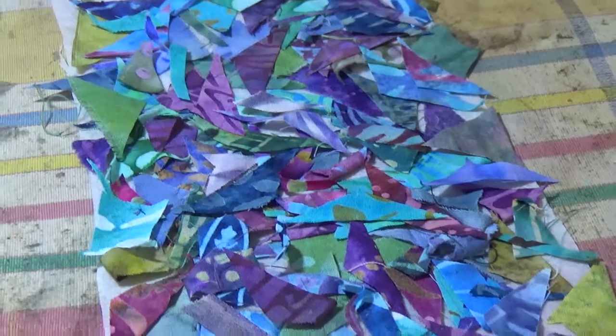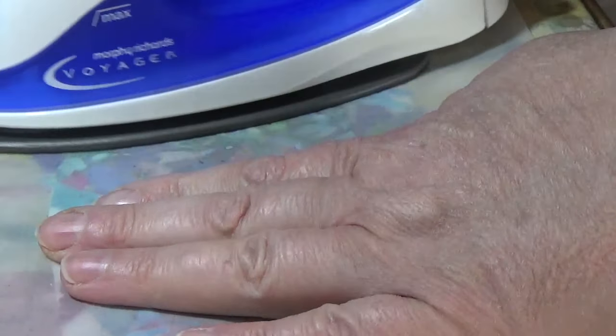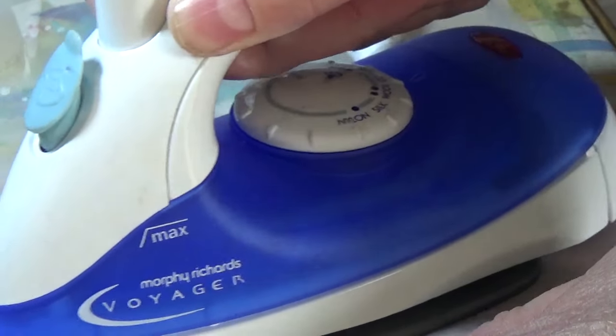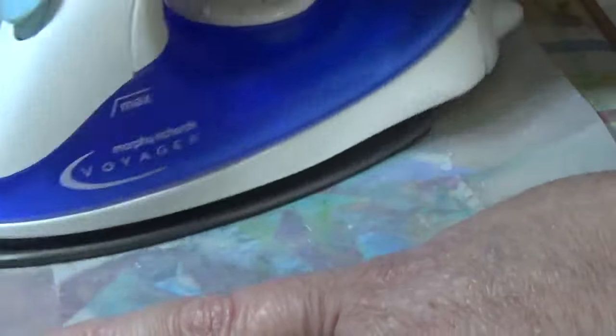Next stage: I'm going to put some greaseproof paper on this and then iron it with a hot iron. I've put the greaseproof paper over the top and I'm just ironing it now. This greaseproof paper is from a Hotel Chocolat chocolate box — it's the layer between the menu and the chocolates. It's covered in fabric paint but it does protect my iron from the glue. It's my little travel iron and it still has a cleanish surface.